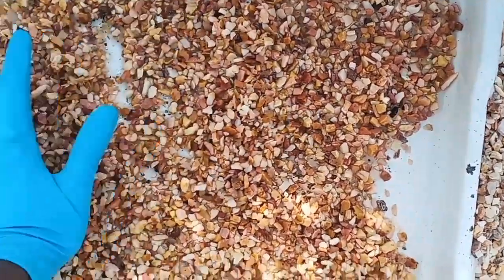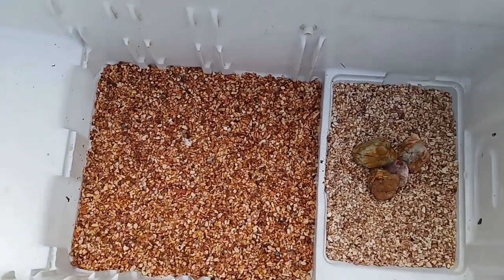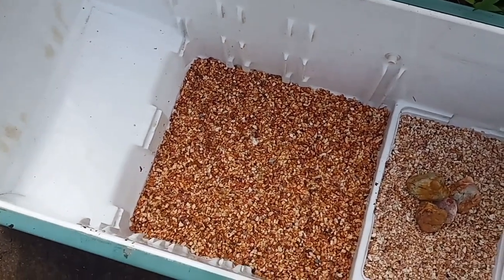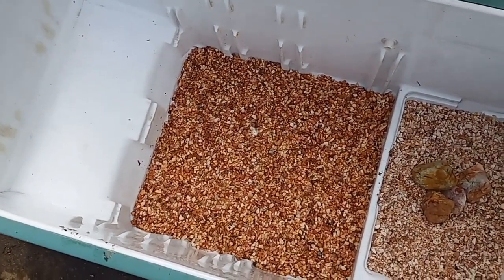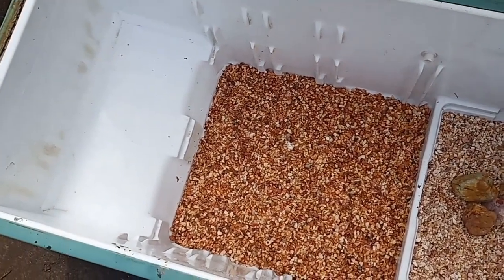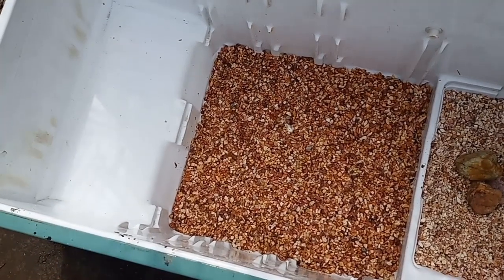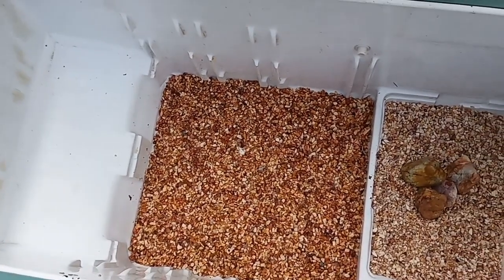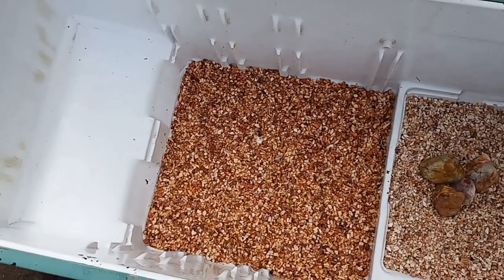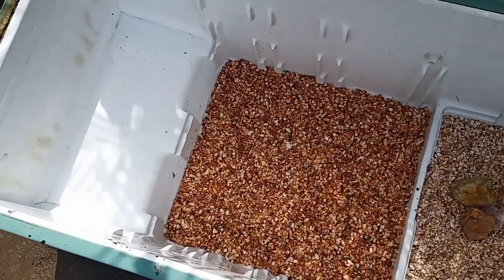This looks amazing — I love it so much. I have many more things to do: I have to do the roof and cover it, because we can't keep it open — some birds may come and disturb the fish. But for now, I'll just fill the water and show you guys how it looks.